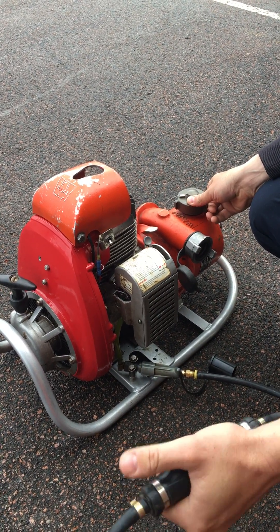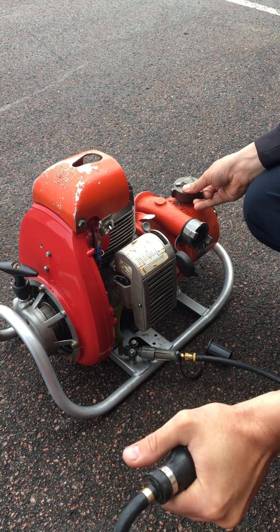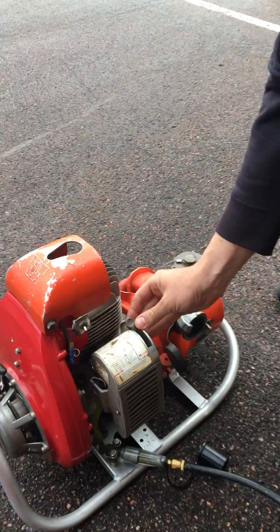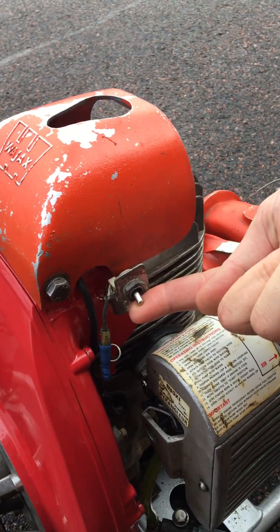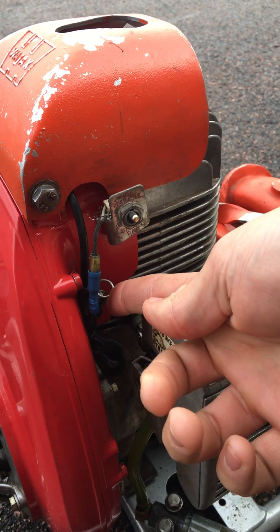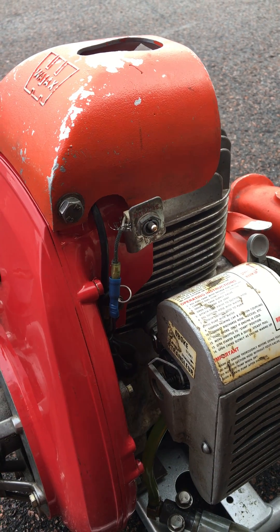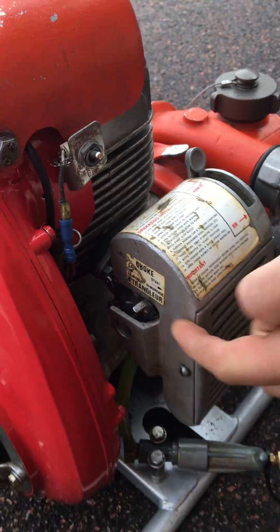The first thing you're going to do is pump the bulb multiple times until it's basically rock hard. Then you're going to put your selector switch to the start mode. You're going to turn the kill switch to the on mode. Below the kill switch, you'll find the decompression switch — push that in. Below that, you'll find the choke. Turn the choke on full.